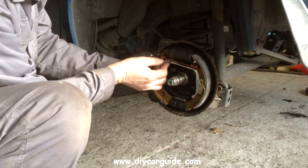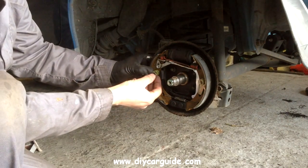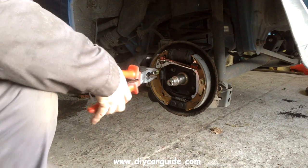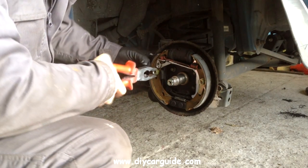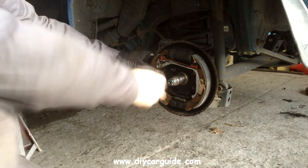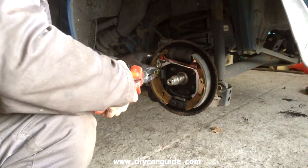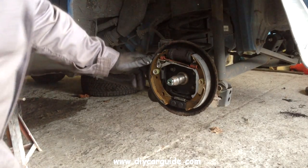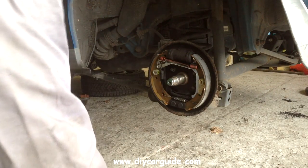Actually I spotted the mistake there — you can see how that engages. What it does is stop the adjuster from slackening back. As the brakes wear down, the adjuster moves one way and brings the shoes out until they're in contact with the drum, and that little clip stops the adjuster from winding back the wrong way. Just tapping down the leading shoe so that the two shoes are sitting properly on the back plate.